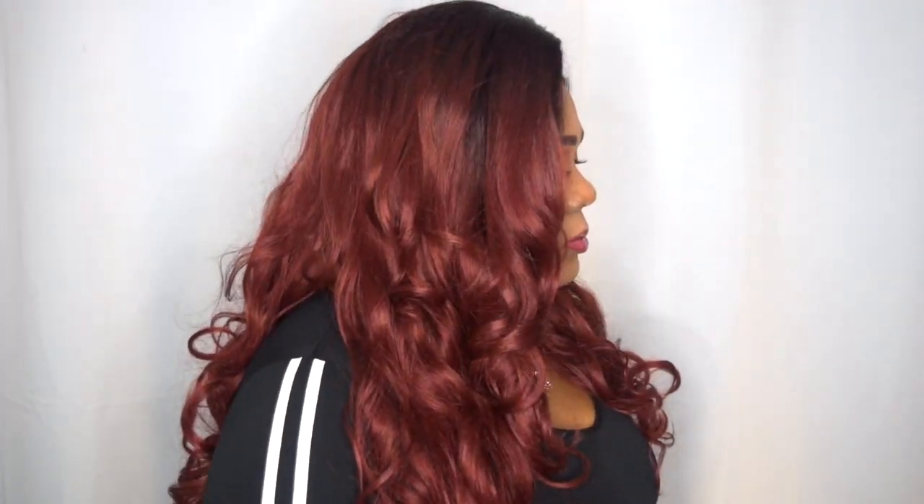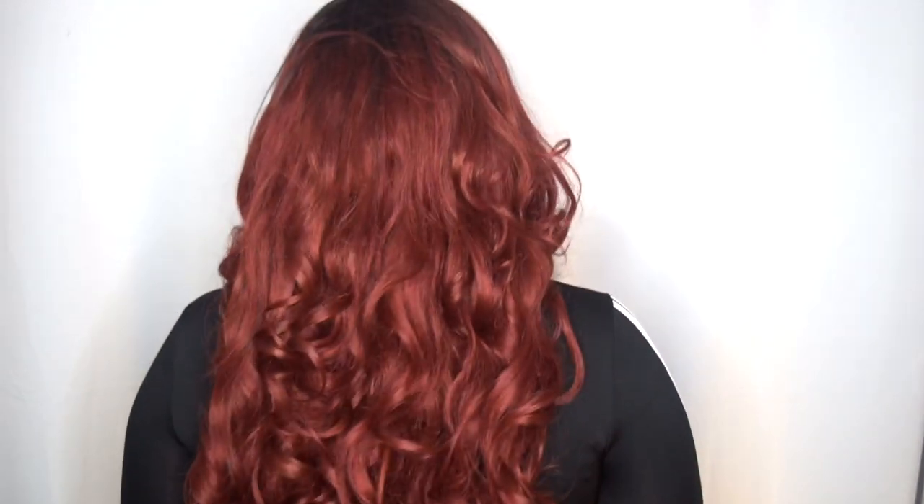Let me go ahead and give you that 360 so you can see the front. I want to say this wig is about 18 to 20 inches long — at least it is on me.